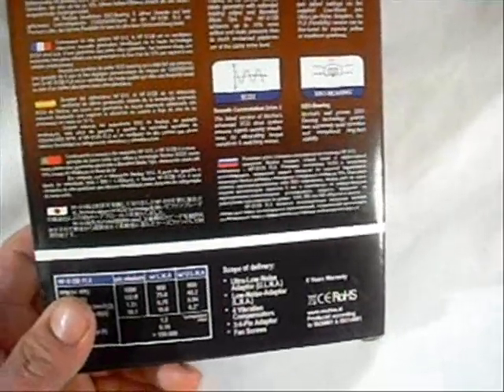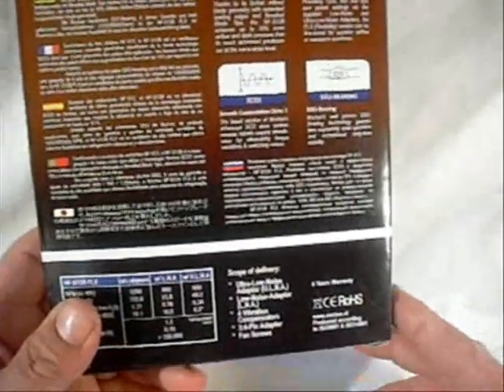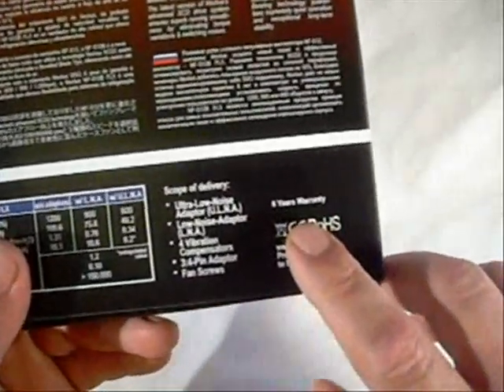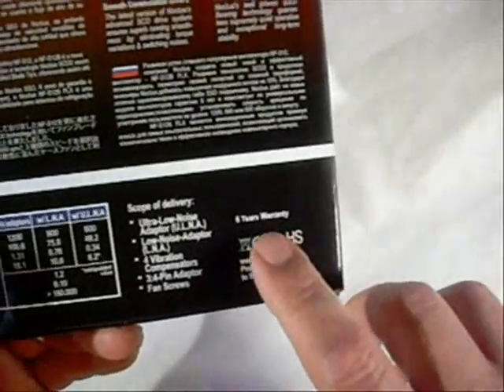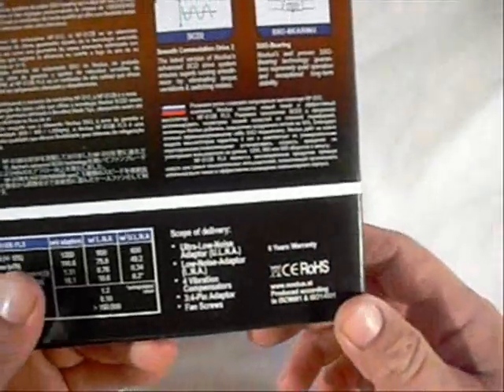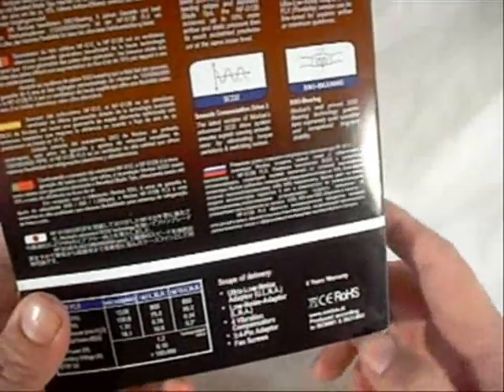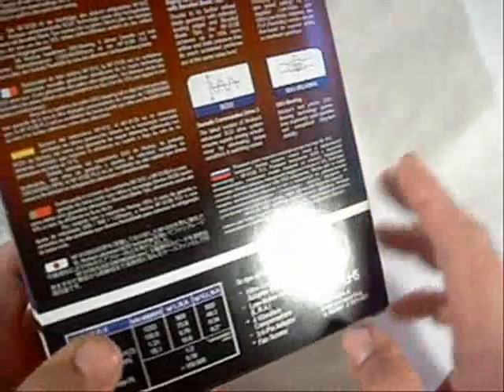One feature I definitely wanted to point out on the fan itself — one thing that really jumps out at you, and I don't know if you can make this out on camera — is the six-year warranty on the fan itself. That's an amazing length for a fan, and it just goes to show how confident they are in their products.